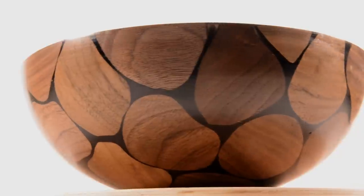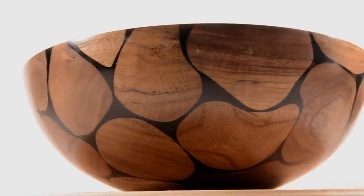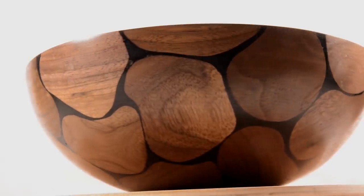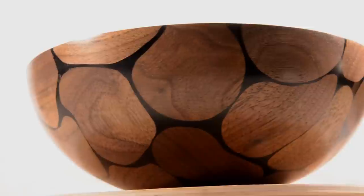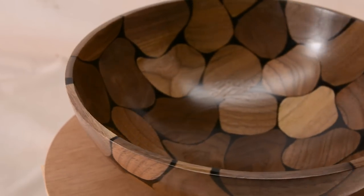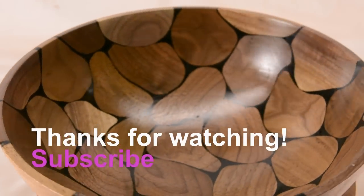I'm really happy with how it turned out, flaws included. When I do this again — and I will do this again — I'm going to have to leave bigger gaps between the pieces so that the epoxy can flow better in between them. I think if that first pour hadn't gone so poorly, a lot of those voids would not have happened.